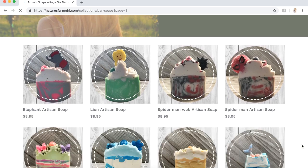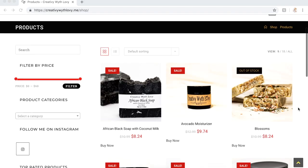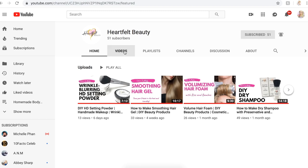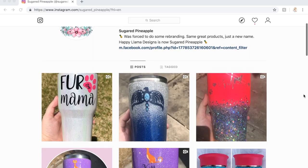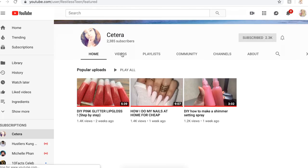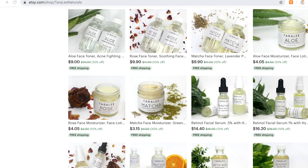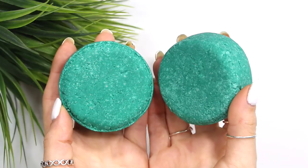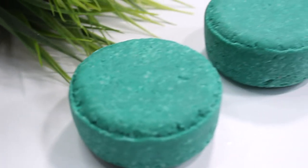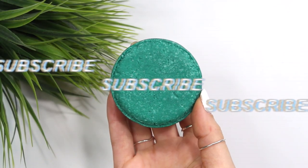Patreon shoutouts: Stardust Bath and Body on Instagram, NaturesFarmGirl at naturesfarmgirl.com, Kennedy's Essentials at kennedysessentials.net, Let's Blend at letsblend.bigcartel.com, Creative With Love at creativetwithlove.me, Wallflower Wildflower at wallflowerwildflower.com, Heartfelt Beauty here on YouTube, Sugared Pineapple on Instagram, Kaj Bath and Body on Etsy, Blue Mint Soaps at bluemintsoaps.com, and Say Tara here on YouTube. I also sell skincare products on Etsy — all linked in the description. I hope you enjoyed the shampoo bar recipe — have a wonderful day!